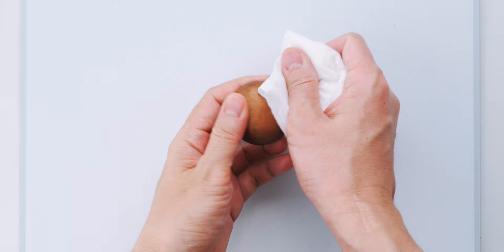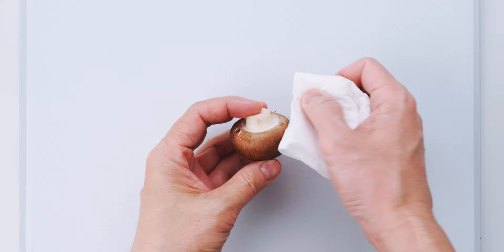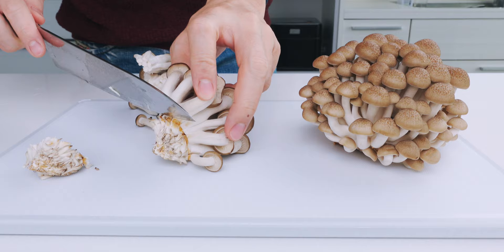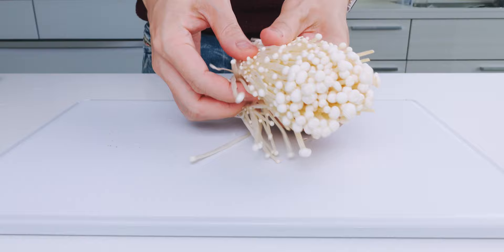To clean the creminis, you want to use a damp paper towel to wipe the caps and stems off and remove any bits of dirt or growing medium that might be clinging to them. Then I'm going to slice these in half. Depending on how large they are, you may need to quarter them, or you may not need to cut them at all. Cultivated shimeji mushrooms are clean, but they do have a puck of growing medium attached, so you'll need to trim this off. This should make them fall apart like this. Enoki mushrooms also need to be trimmed of growing medium, then you can use your hands to shred the mushrooms into small clusters.